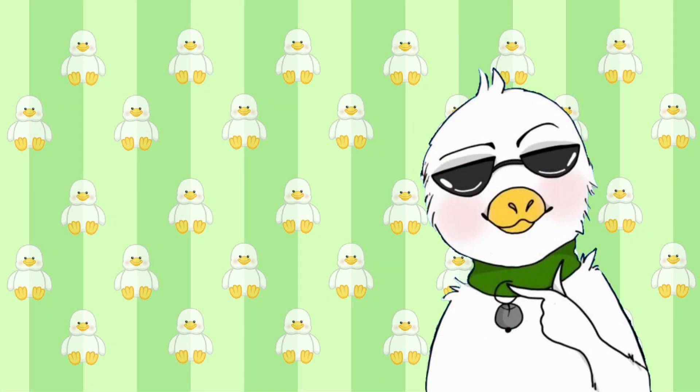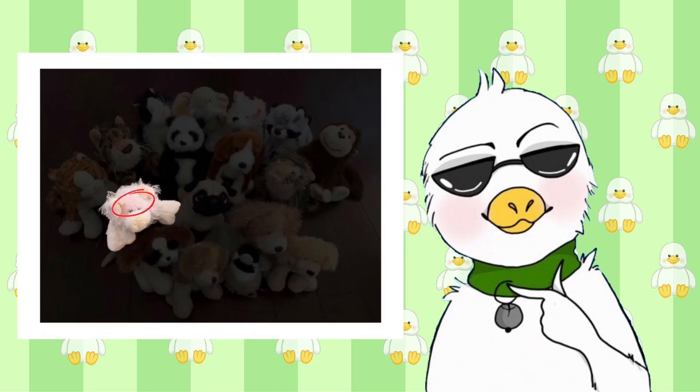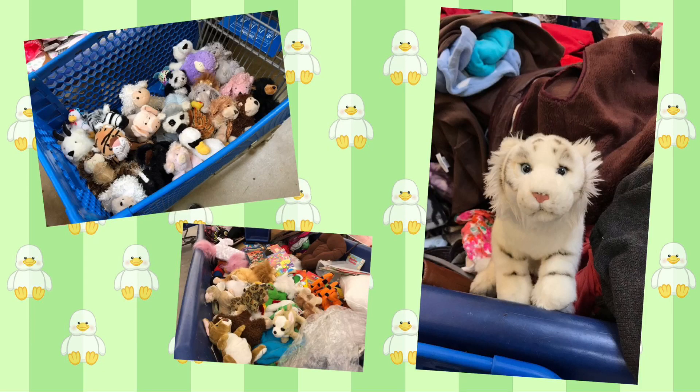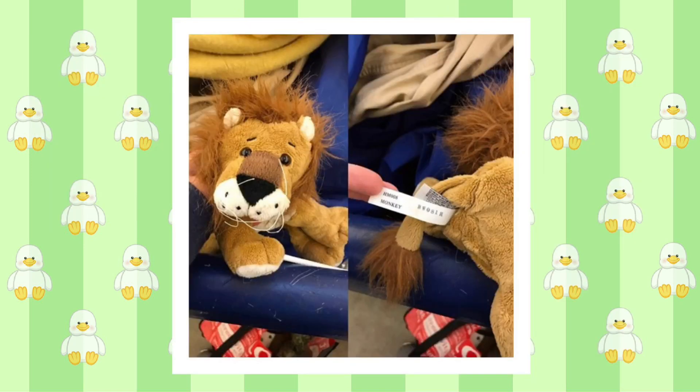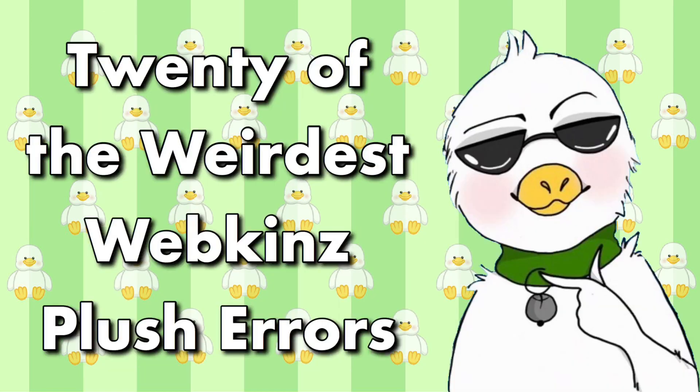Over the years, Ganz has made thousands of plush toys. Whether they're Webkinz or not, not every animal is perfect. As many of you know, I have an infatuation with thrifting, especially error Webkinz. I even have my own little collection. I've always been interested in manufacturer errors and love spotting the differences, so today we're going to be discussing 20 of the weirdest Webkinz plush errors.